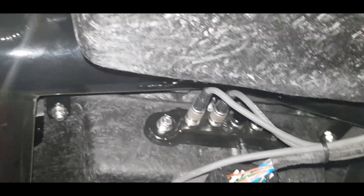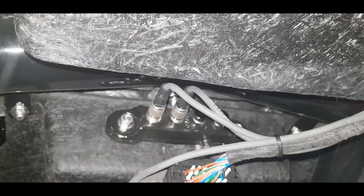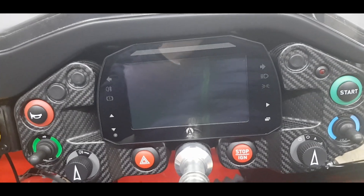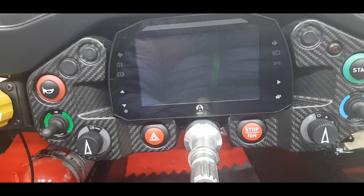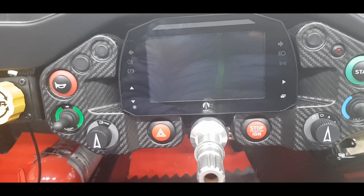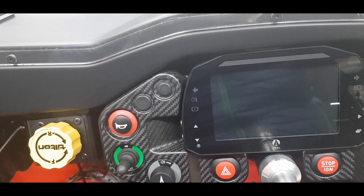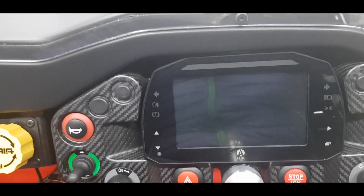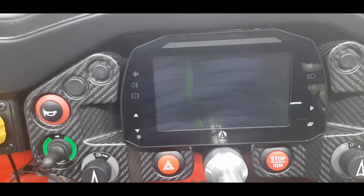The data hub can be used to extend any AIM peripherals you want to plug into the car. Here I could plug in a logger or an AIM Smarty Cam for capturing video. Plugging the AIM Smarty Cam into the data hub would really extend the capability of this dash.